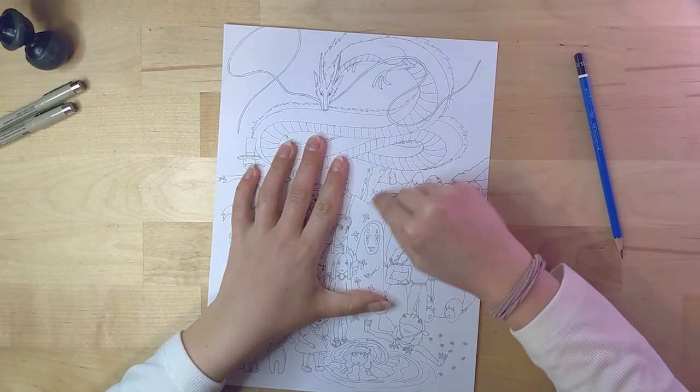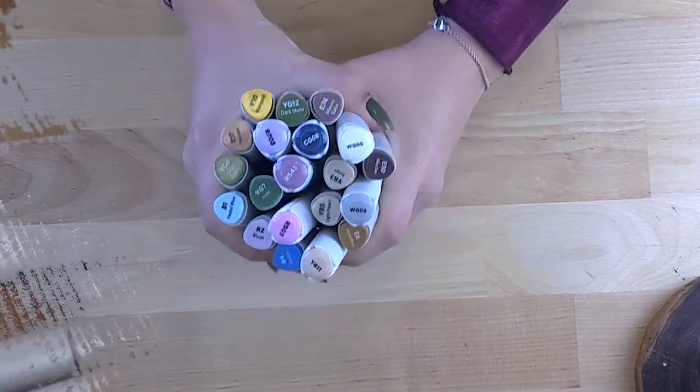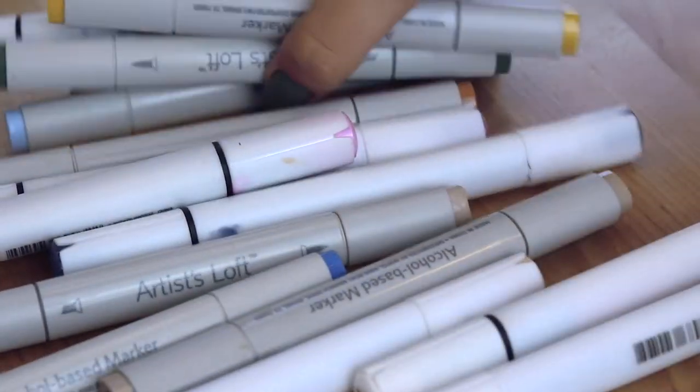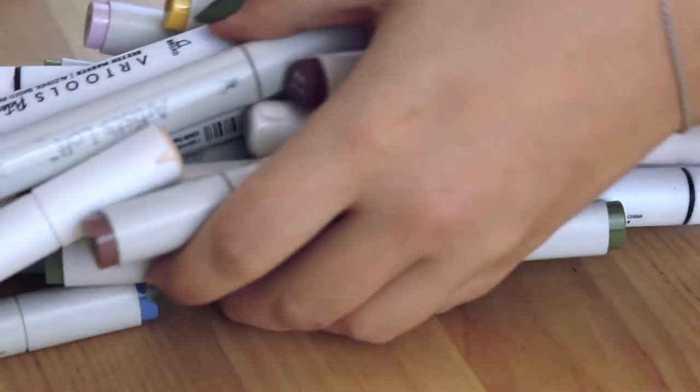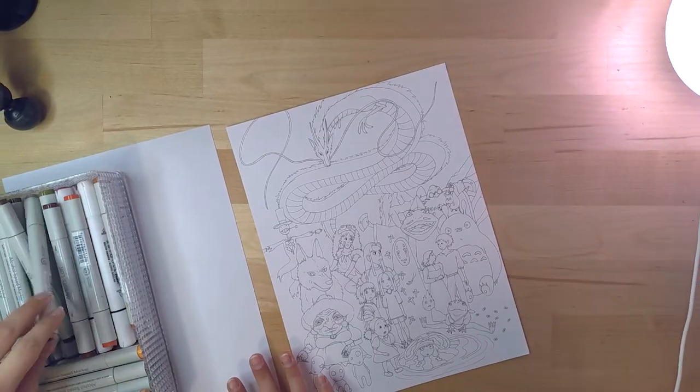Now it's time for the fun part — yes, we're finally going to color it with alcohol markers. I usually like toned-down, less saturated colors; I don't like bright and vivid colors, as you know, so that's what I'm going for here.